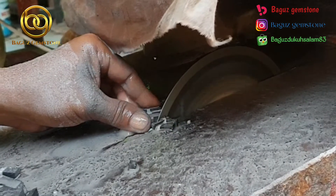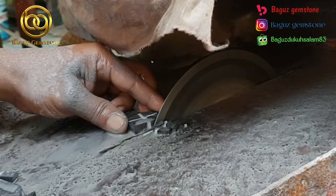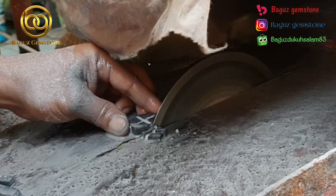Ini adalah batu tapak jalak jenis jasper. Saya tertarik dengan jasper ini karena utuhnya hitam dan juga garisnya putih.